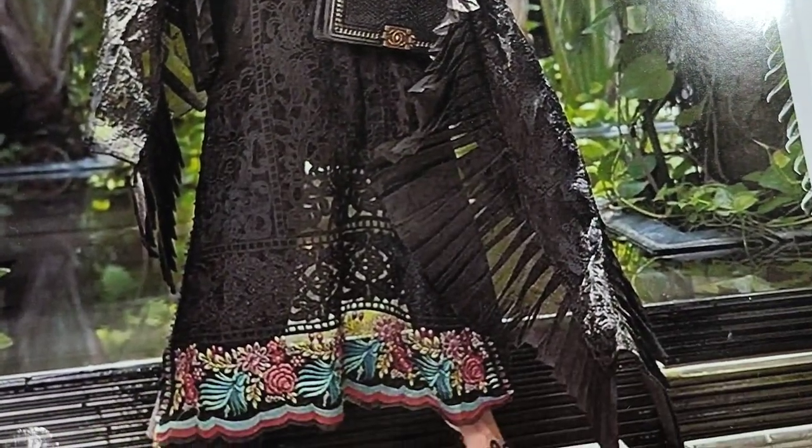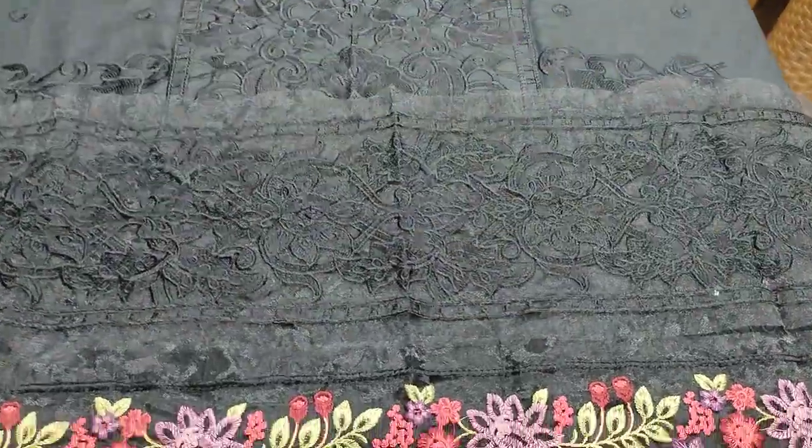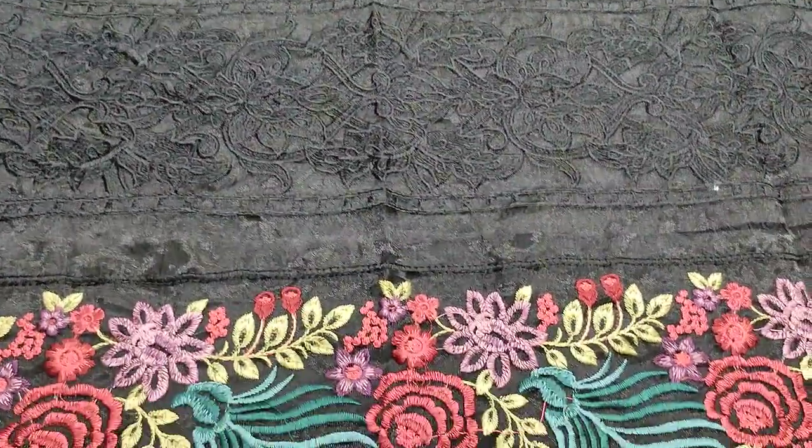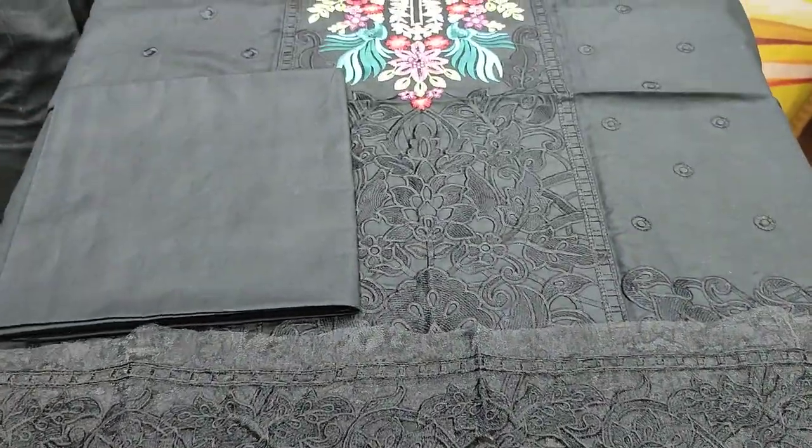In the original version, it is a maxi style. It is also available in a frock style, but it will be a shirt. These are the laces. Back-end trouser is plain.